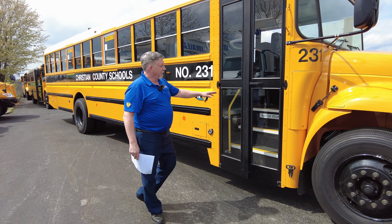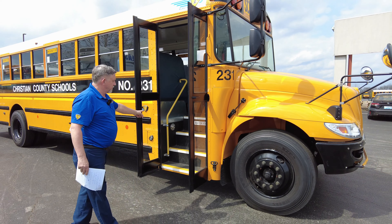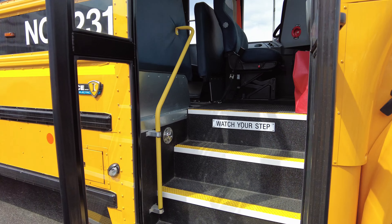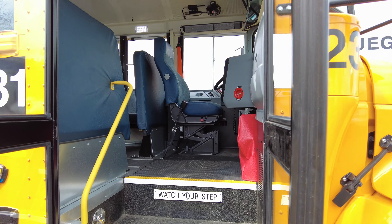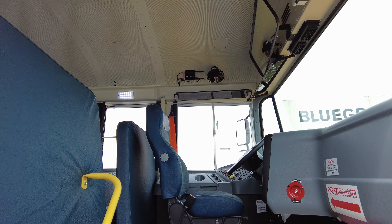One thing that we have on all of our buses is the widest step well in the industry. Kentucky has new standards requiring yellow step nosings and yellow handrails, so the driver has a great view of the road and the children getting on the bus.